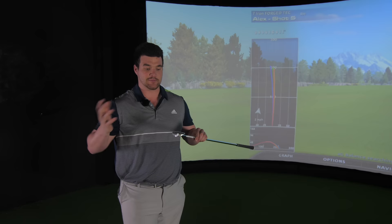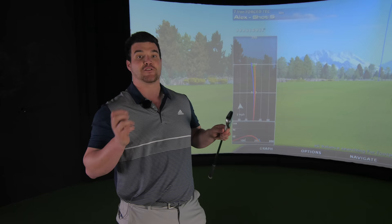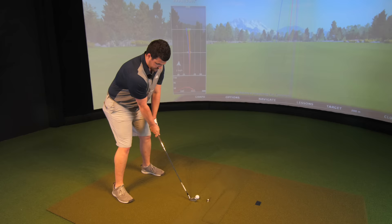This Forged Tech iron is Cobra's first real crack at a player's distance iron. To qualify for this category you need a nice-looking home on the outside but no furniture on the inside - blade aesthetics, muscle back aesthetics on the outside, but very much empty spaces in the middle. However, we are everything but empty with this iron. We've got microsphere foam on the inside designed to improve sound and overall feel.